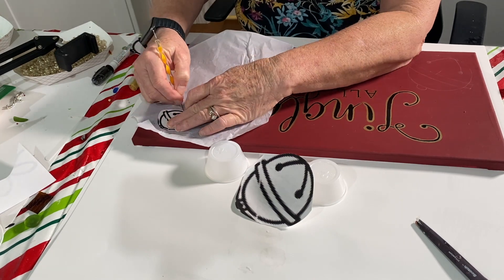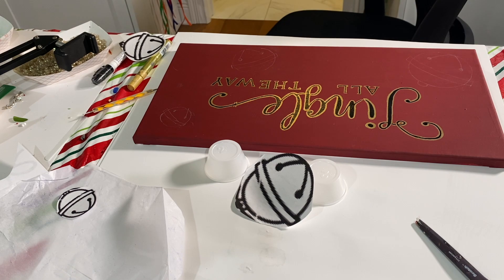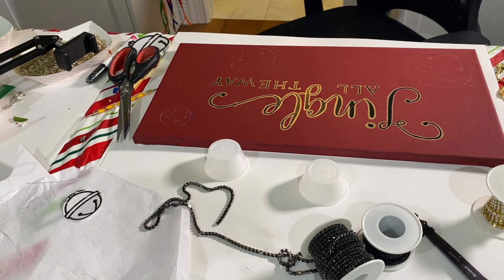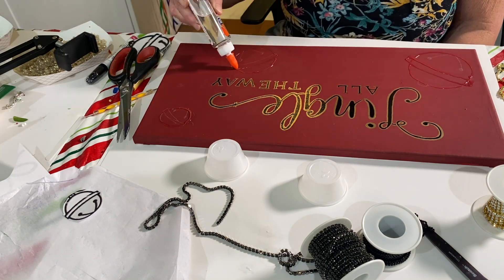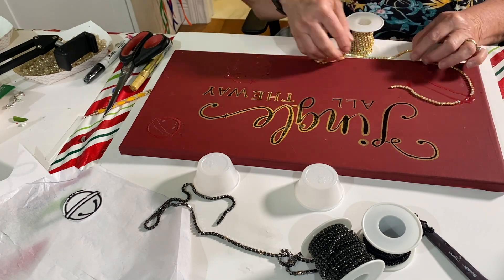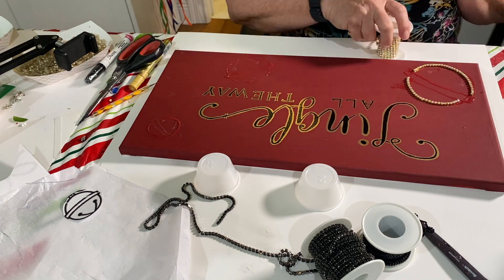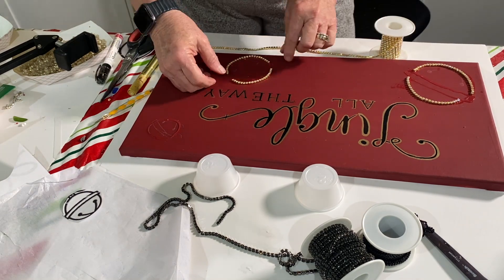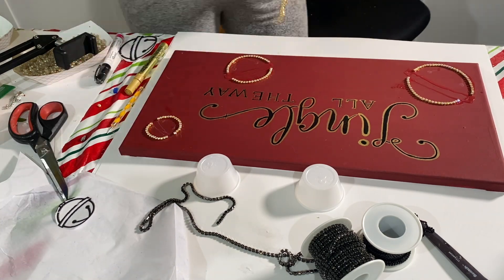Then I took them and put tracing paper underneath and traced each of the bells out. I should be doing the painting first, but I'll show you what I do wrong in a couple minutes. Once I have it all traced out, I take clear Elmer's glue and trace over the trace lines.